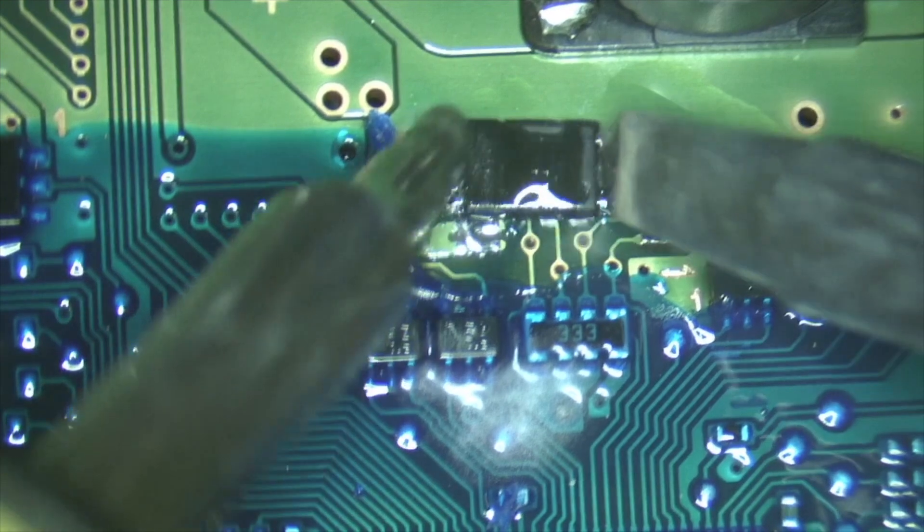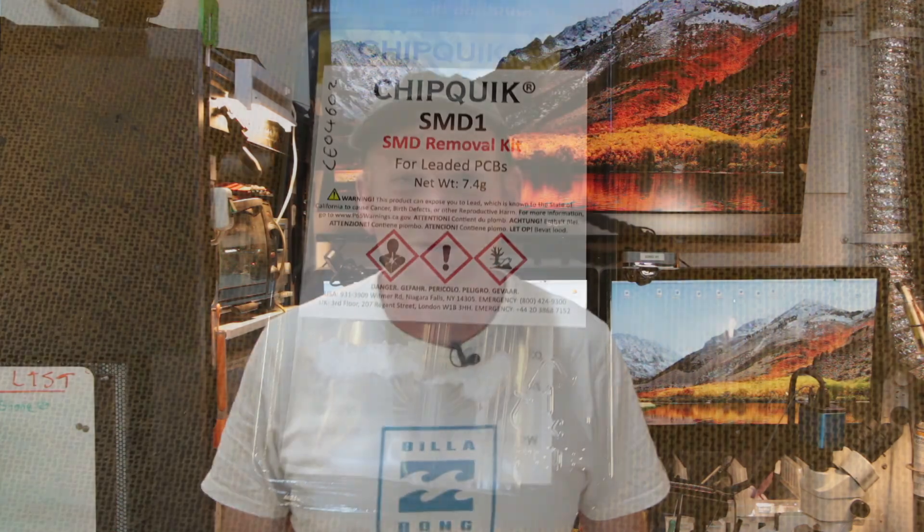G'day people, welcome back to the lab. We are going to go through how to remove an EEPROM chip from a printed circuit board today. A lot of people screw this up, so we're going to show you how to do this quickly and safely and not thermally stress the EEPROM when taking it off the board. We are going to use the two-iron technique today using leaded or unleaded solder. Otherwise, let's get started.